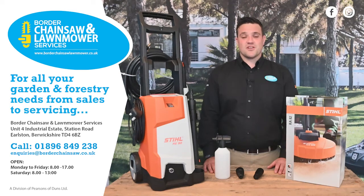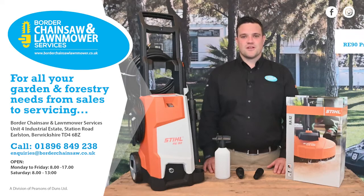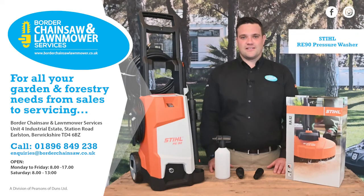At Board of Chainsaw and Lawnmower Services, we stock a large range of electric Stihl pressure washers. Here we have the RE90, which comes with a 6m high pressure hose and is extremely lightweight. This is ideal for those domestic jobs in and around the house and garden, or for cleaning the car during the winter.